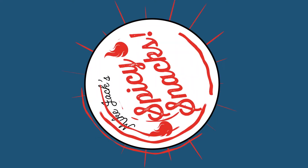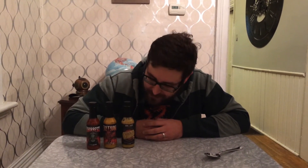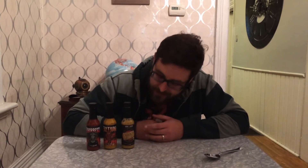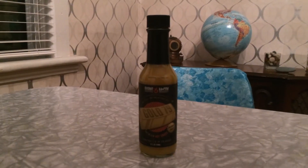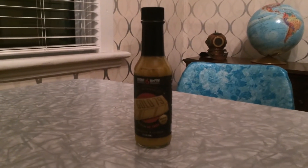I'm Mike Jack and this is Spicy Snacks. I have some hot sauces here from Burns and McCoy, from Fort Collins, Colorado. I have three sauces: Gold 79, Exidium, and Exoresco.